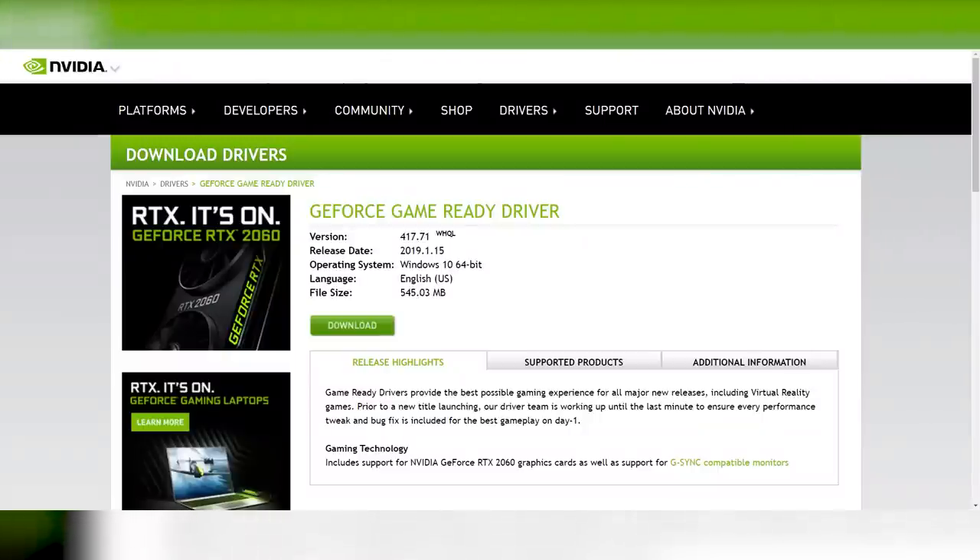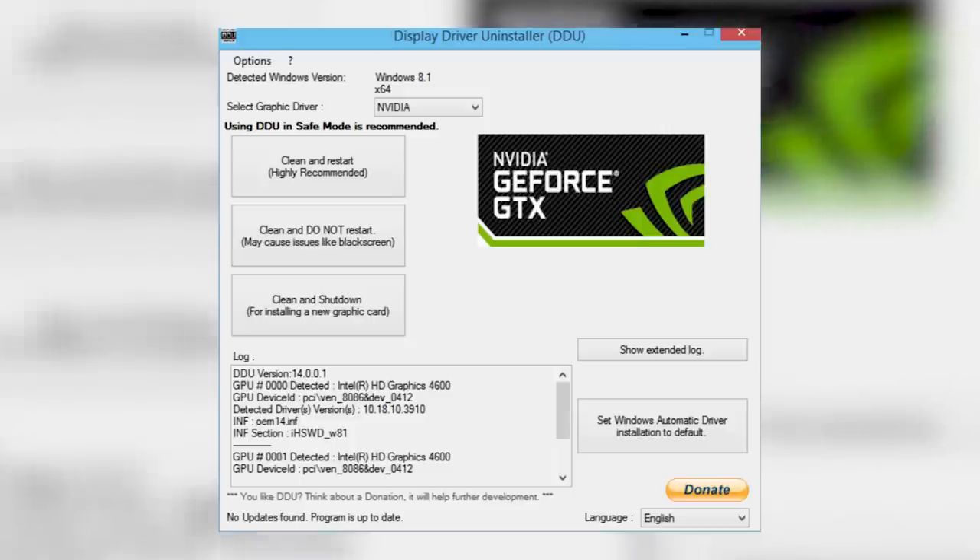Thirdly, something that came up in the comments quite often was people having issues getting G-Sync working. There are several steps: you have to install the new drivers from NVIDIA, have a 10 or 20 series card, and use DisplayPort. Some people have driver issues if they don't completely uninstall the driver first. It's recommended that you use DDU — Display Driver Uninstaller — which completely wipes NVIDIA's driver from your system for a fresh install. If none of that works, you probably just have a poor-quality FreeSync monitor.